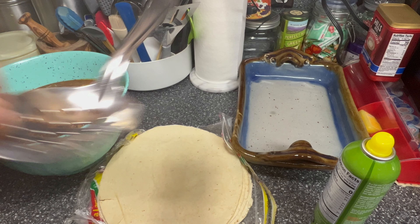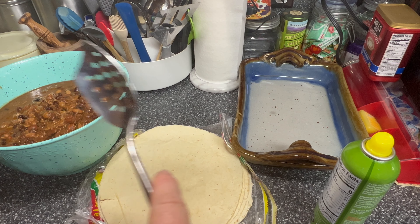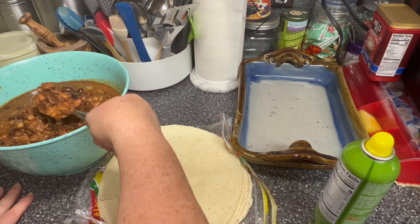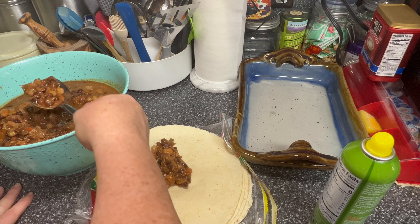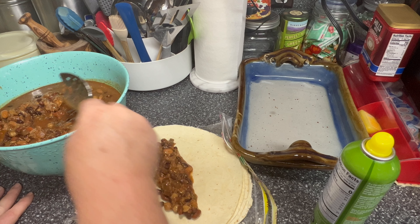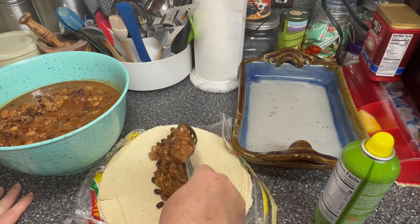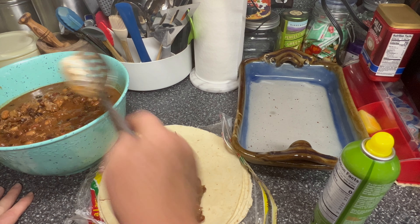I'm going to take a slotted spoon because I really don't want to use a lot of the juice that's left in it. I want mainly just the beans and the pork, and we're just going to layer it on our tortilla. I would have used six-inch, but ten-inch is all I've got in the house other than the small taco shells, so we're just going to use these.